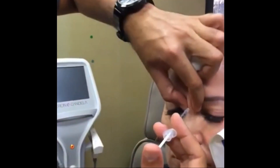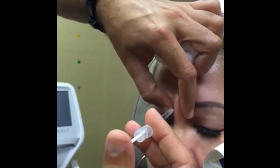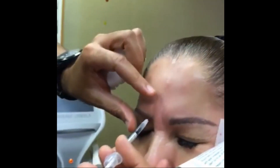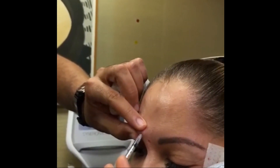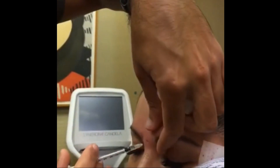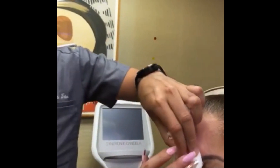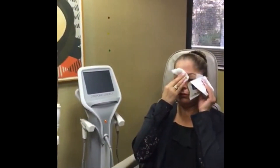This is the procerous muscle in the middle. It's a heavier muscle so you do a larger amount of Botox — or dysport in this case. These are the 11s, or the frowning muscles. Now we go to the fillers — I'm going to fill the under eyes and the cheeks.